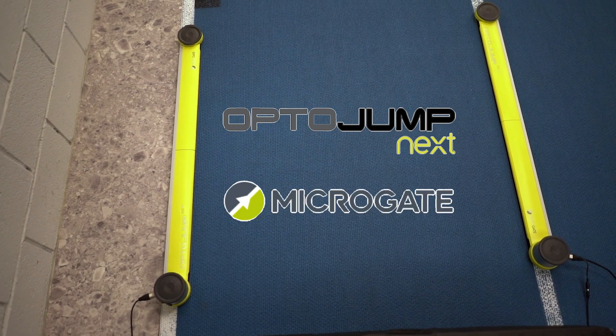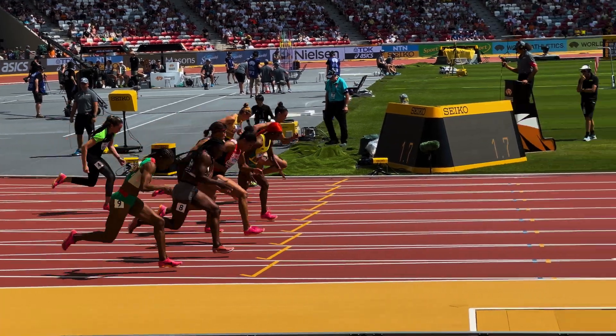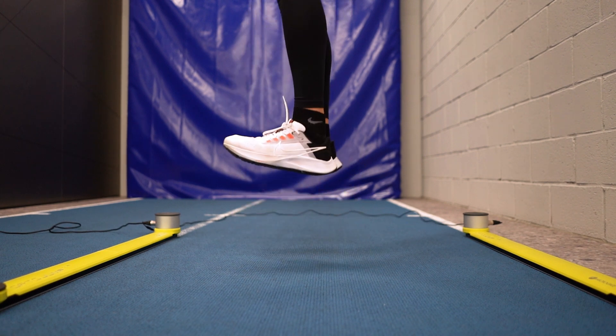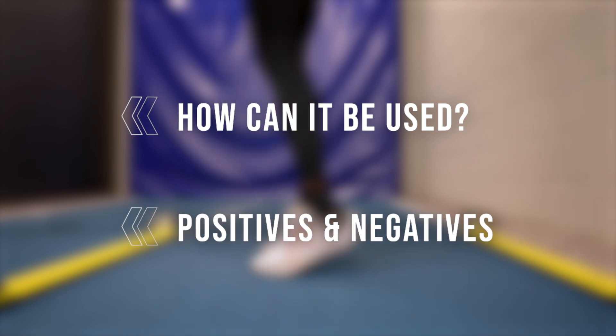This is the OptoJump NEXT by Microgate. It's an all-in-one sprint, run and jump testing tool that has the potential to boost your sprint performance on many different levels, if you know how to use it. And that's exactly what we're going to discuss in this video — how it can be used and which are the positives and negatives of this system.